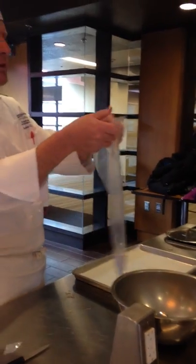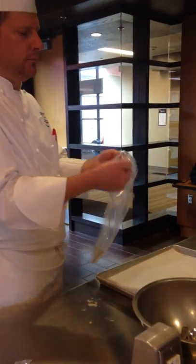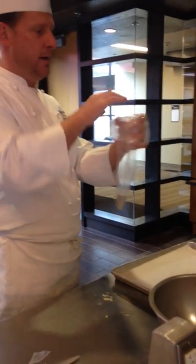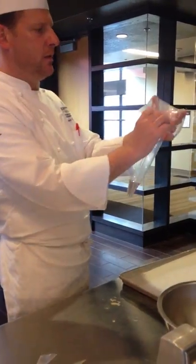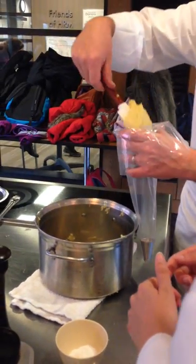When you load a pastry bag, you turn it inside out, around your hands, like that. So you don't get anything on your hand, and you protect the top of the bag. So then you take your rubber spatula and you load it up. And then you just put it in here and you grab it.